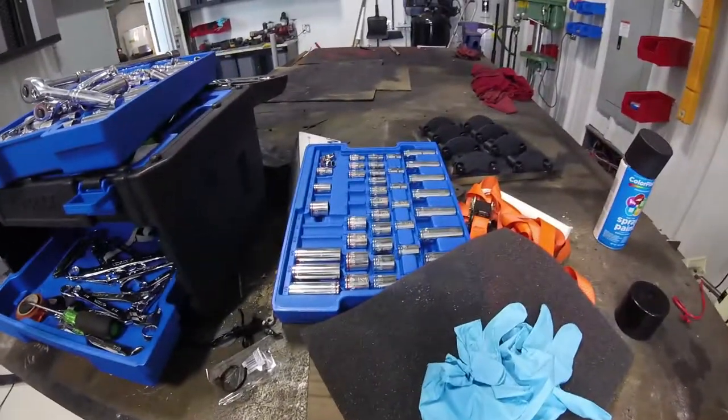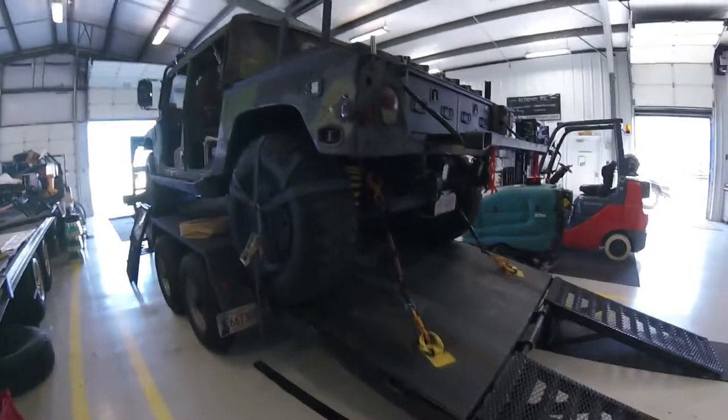We've got to get this all in order and organize everything — this is from us working on it and it's a stinking mess. Alright, here we go. The Humvee is all tied down.